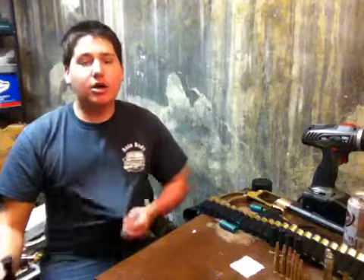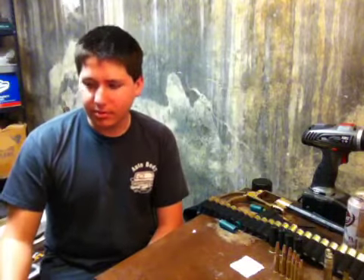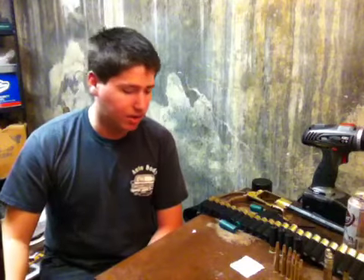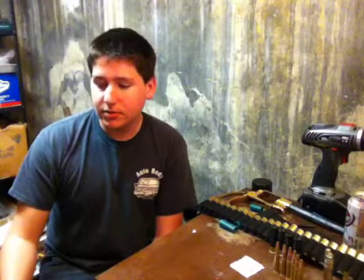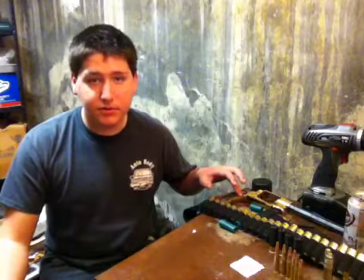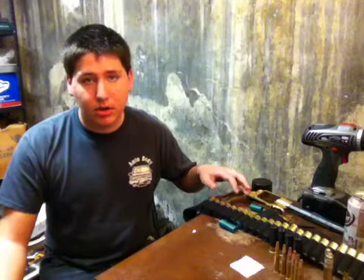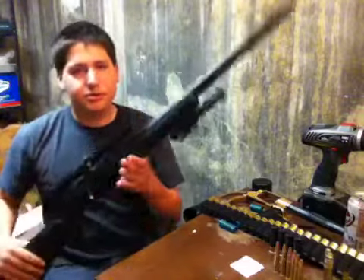Hi. I thought I'd do a little video on my first ever gun that I got. I got this Christmas 2009. It is one of my most prized possessions next to my .44. This was the first gun I bought myself, also my first pistol, and this is my first ever rifle.